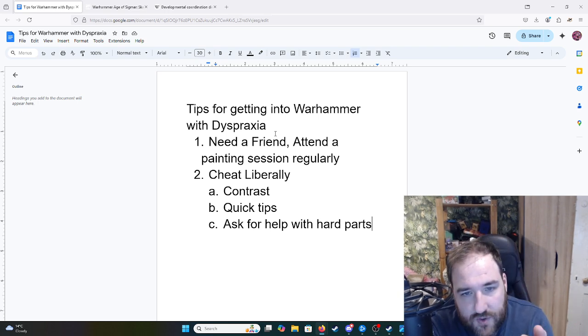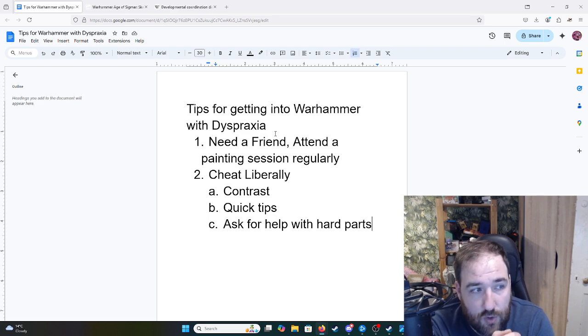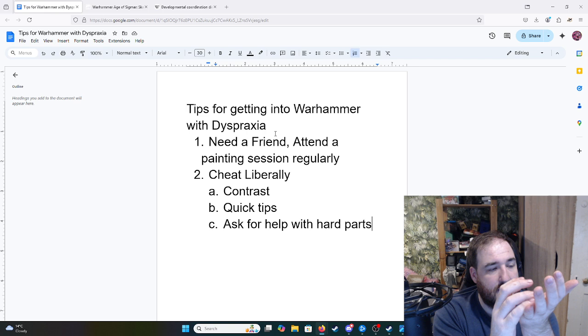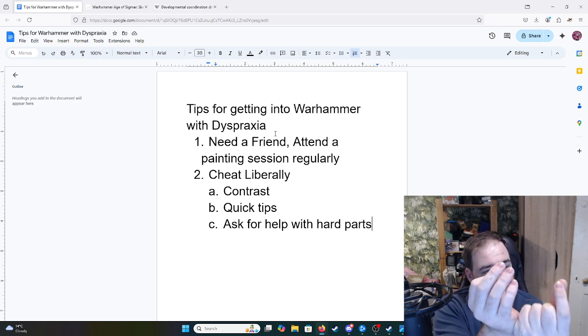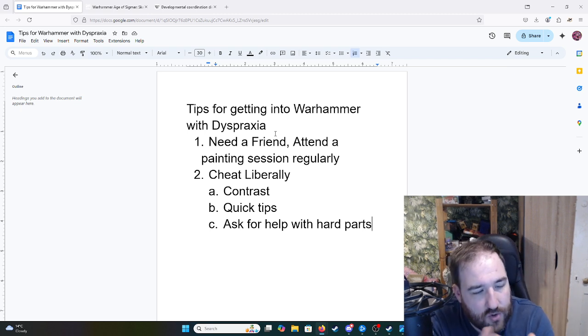One of the things I struggled with was I kept messing up the details. My friend said I was 'painting from a position of weakness.' What he meant was that if you cup your hands or touch your hands together in some way — holding the miniature in one hand and the paintbrush in the other while making contact between your two hands — you create a position of power and stability. That's a cheat in my mind, or it's good technique that someone will teach you at a painting session. You need to learn these things because they make painting much easier.